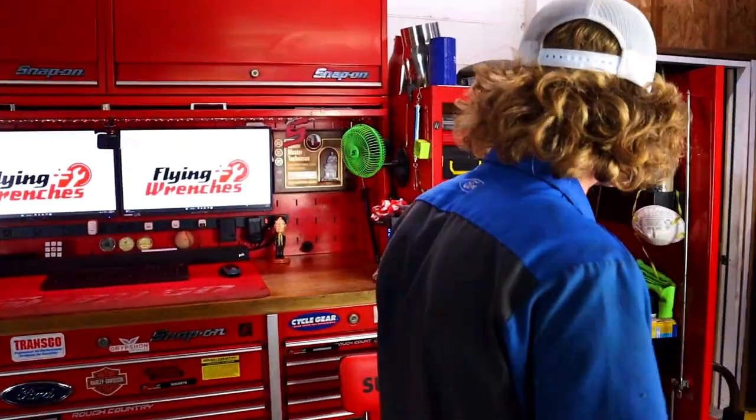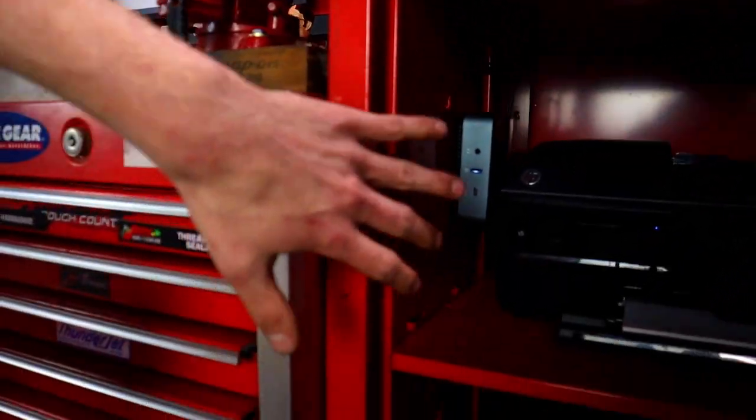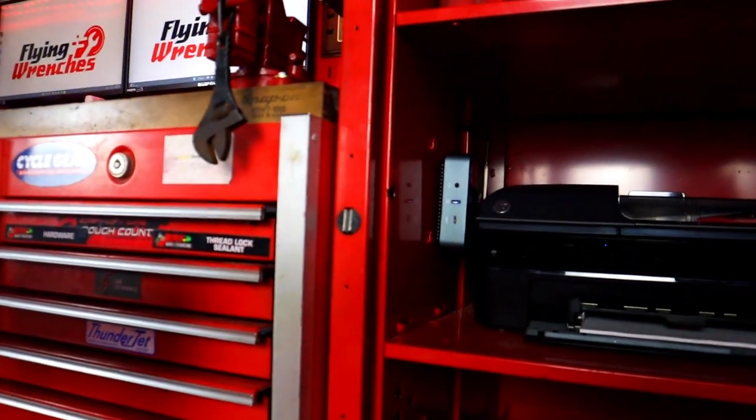You might have to wait until Black Friday, Cyber Monday, or Prime Day to hit that price. To show you this PC, let's take a walk over here and check this thing out. We ended up deciding to mount it inside the locker, which seemed like a really good idea at first, but as we went on, we figured out why this was a bad idea.